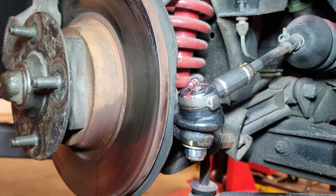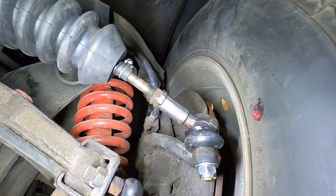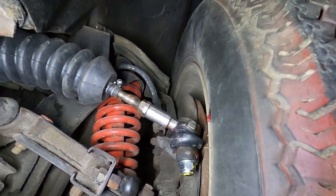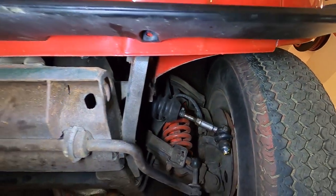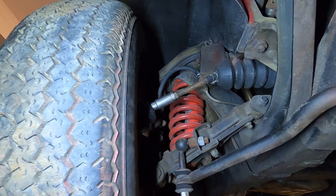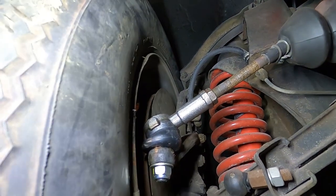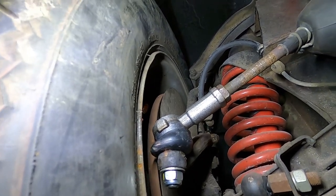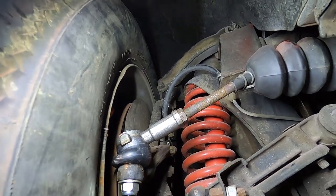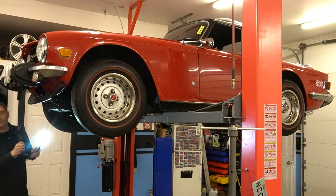We've got new outer tie rods on both sides — the inners were in good shape. Everything's torqued up and we torqued our jam nut. These tie rods are actually identical in length to the ones we took off, and we marked all of the positions for our jam nuts when we replaced them, so everything was perfect back where it needed to be.